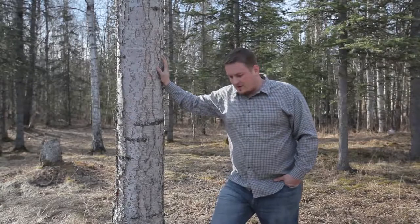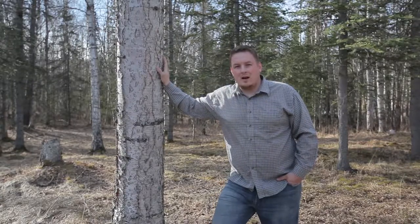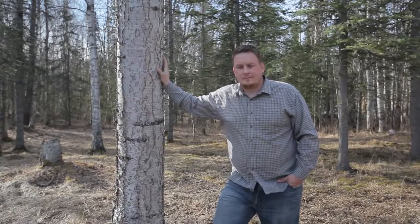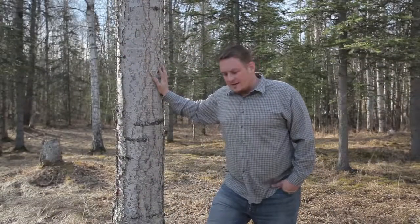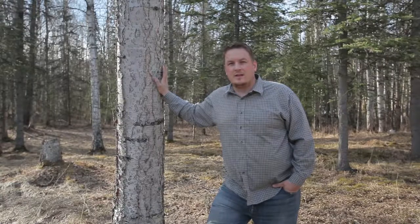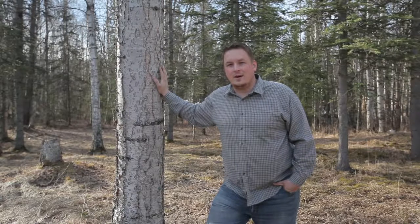Alright, this is me standing about 6 feet away from the camera using the onboard microphone. And this is me standing about 6 feet away from the camera using the CM500 microphone on the plus 10dB setting.